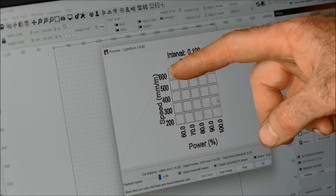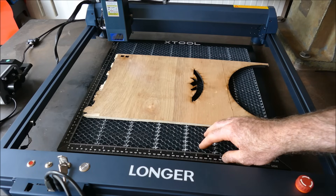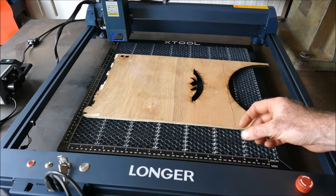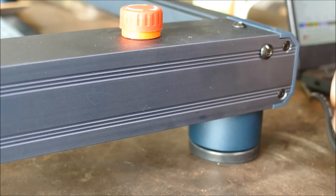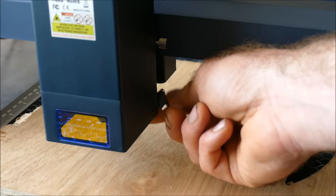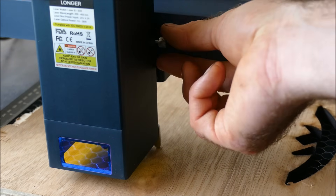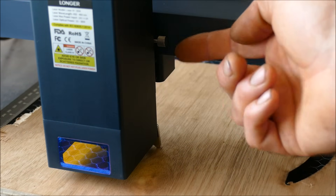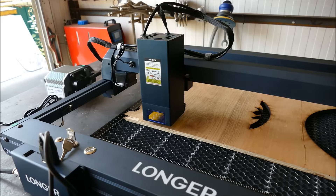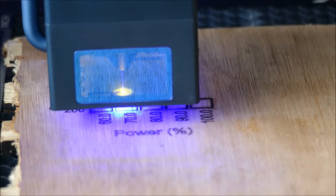In LightBurn I've created a cut test file going from 200 to 600 mm/min and 60 to 100% power. I'm using the xTool honeycomb from my D1 — ironically it doesn't fit my D1 because xTool didn't supply the aftermarket standoffs. The Longer has adjustable-height feet and a small drop-down focus gauge with a locking pin. After setting focus, we power on and home the laser — homing is quite slow.